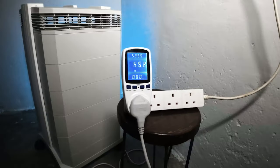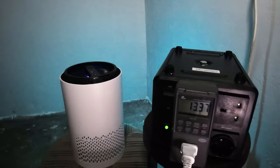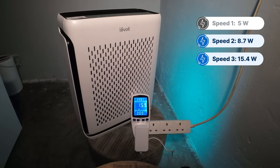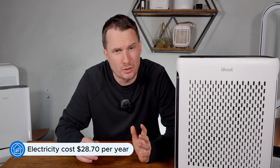It's not just filters that add to running costs — air purifiers run continuously, so energy costs can add up quickly. We use an energy meter to track energy used at each fan speed. At speed one the Levoit Vital 100S used just 5 watts, at fan speed two it was 8.7 watts, fan speed three was 15.4 watts, and at its highest fan speed it used 27.3 watts, which adds an additional $28.70 to your annual energy bill.